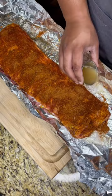Add some apple cider vinegar before you seal, and then bake in the oven at 350 degrees for 90 minutes.